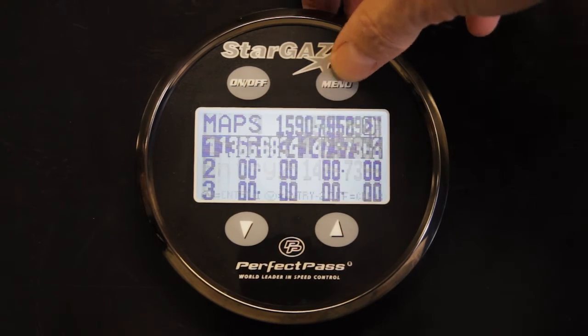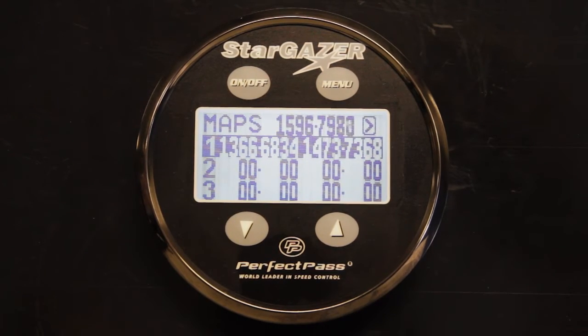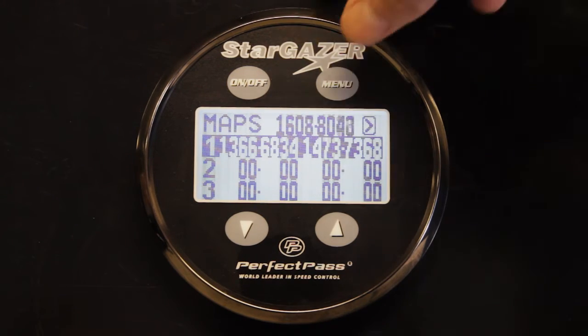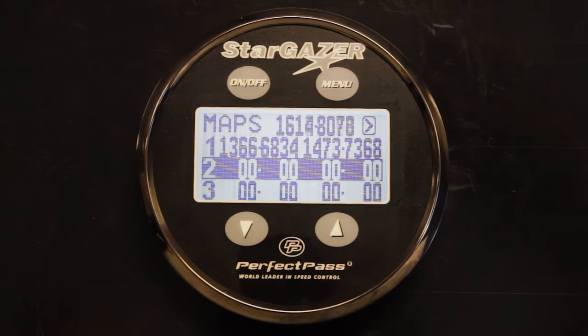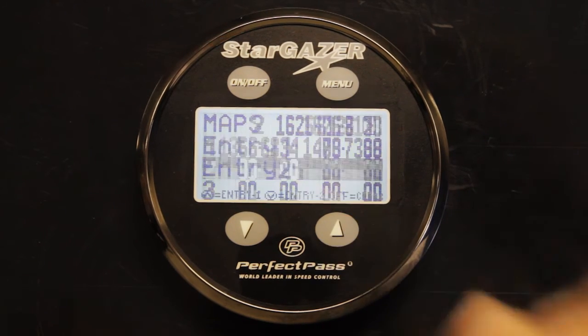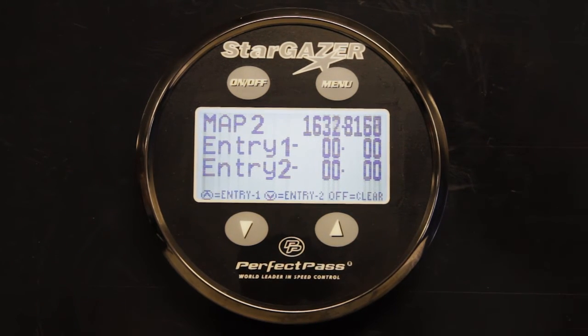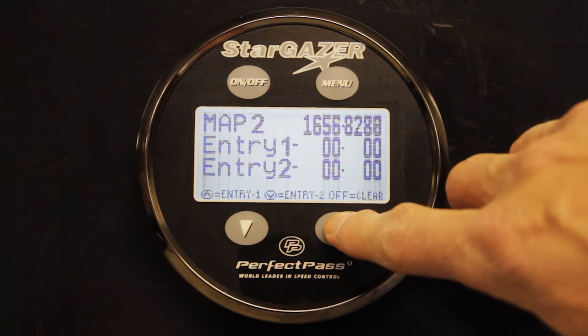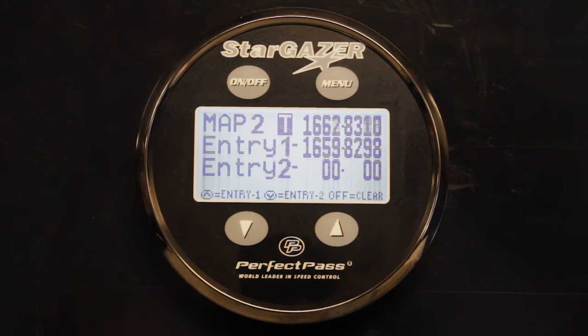If you're comfortable, those coordinates for map number one are now complete. Press the menu button to return to the main screen with course number one now mapped. Use the menu button and we're now going to map course number two. Press the up key to select and we'll head to the south course on our lake. As we approach the entrance gates and pass through, press the up key. Entry one is now complete.